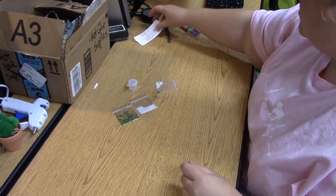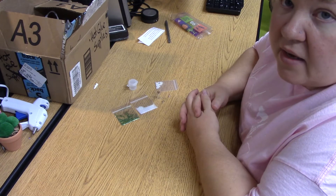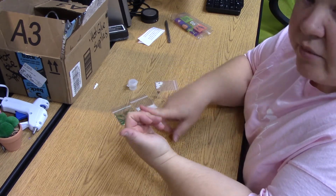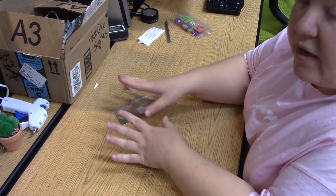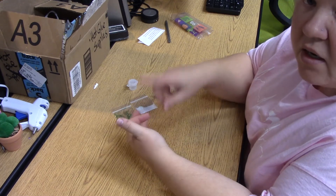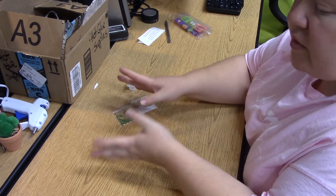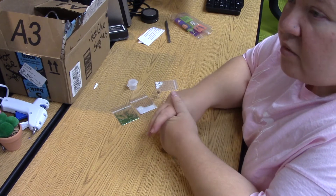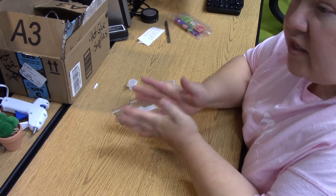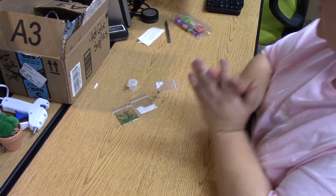If you are not signed up for the summer reading program yet, download an app called Beanstack — it's the bean you eat and a stack of books, all one word. From there you'll be able to track your reading to earn virtual raffle tickets for some really cool prizes at the end of summer. You can also sign up for the kits. If you want these craft kits, you need to get signed up with us.